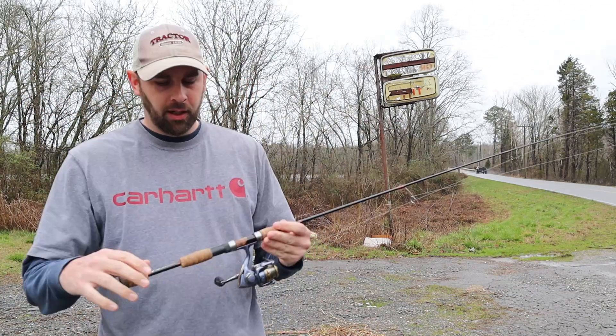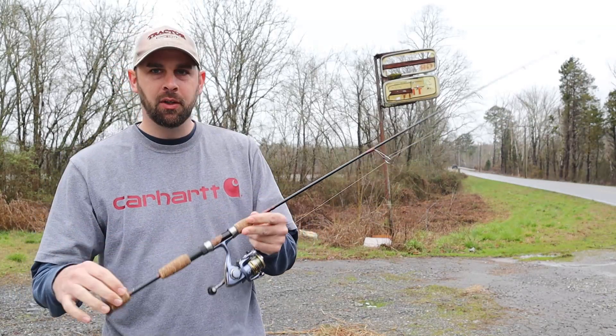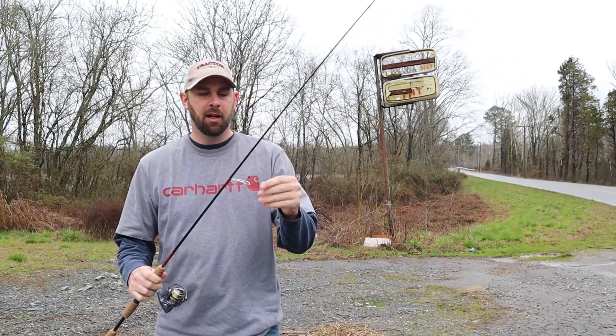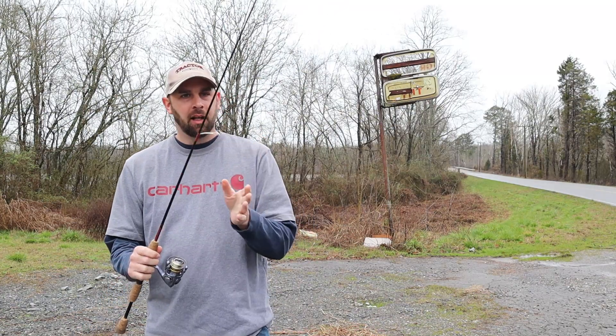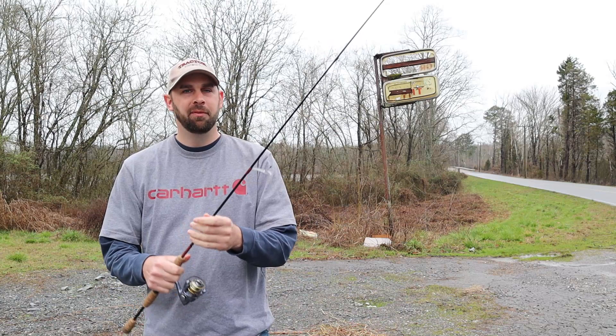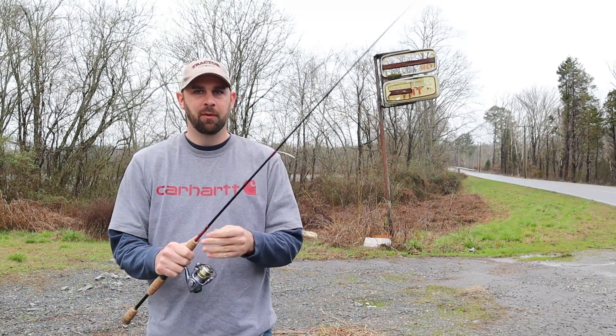I'm about to get my ultralight fishing on. I'm gonna be using my B&B Custom Outdoors 6-foot ultralight rod, 2-pound line, probably a little trout magnet or jig head — 1.64 oz. I love picking this up for fishing for fun, and it makes it even more fun.